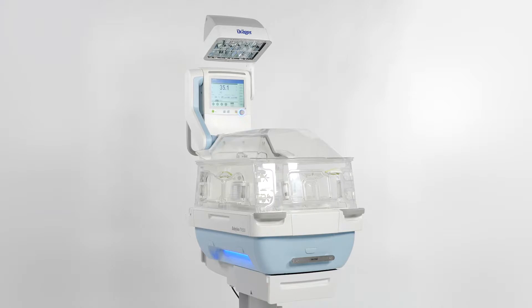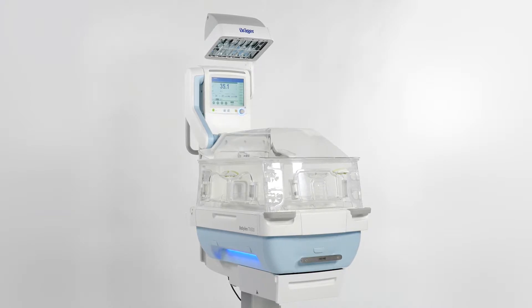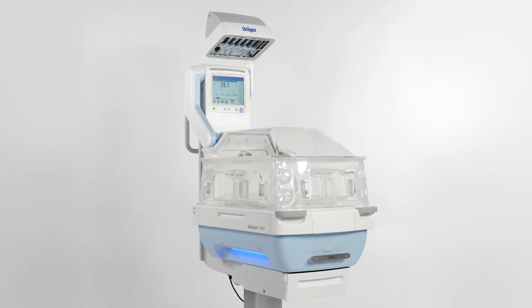Note that this adjustment can be performed at any time. It is recommended to do the oxygen sensor adjustment before the next patient is admitted to Baby Leo. This way you will avoid the adjustment alarm when the baby is in Baby Leo. The dialog will then show you the next adjustment date for the oxygen sensor.